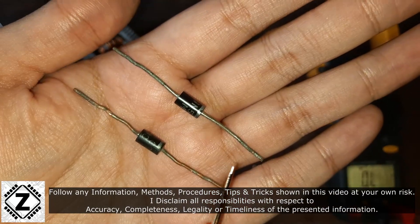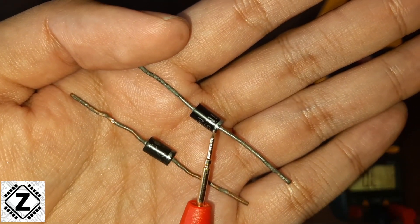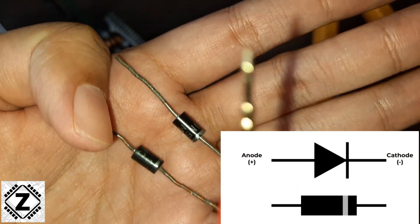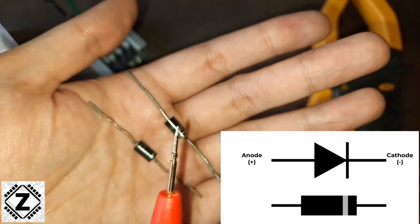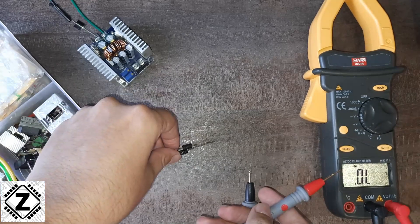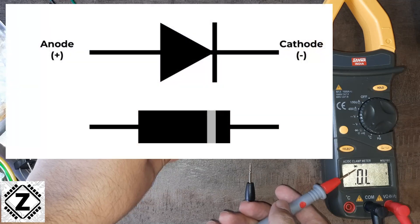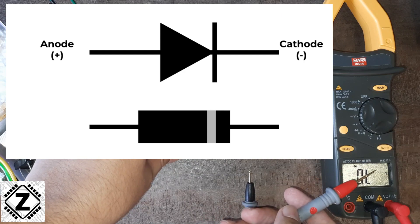A diode typically looks like this. It has two terminals. One of the terminals has a little silver strip, and this silver strip is known as the cathode of the diode. The other remaining terminal is the anode. This is the diode symbol, and the terminal which has this little strip is the cathode.